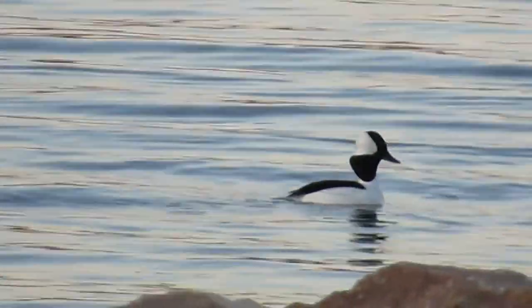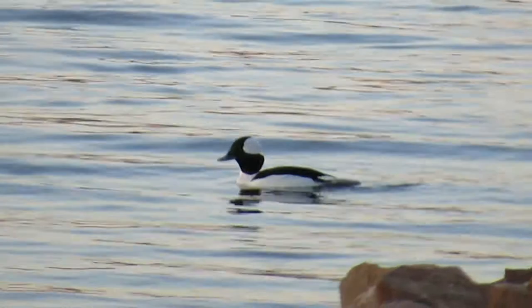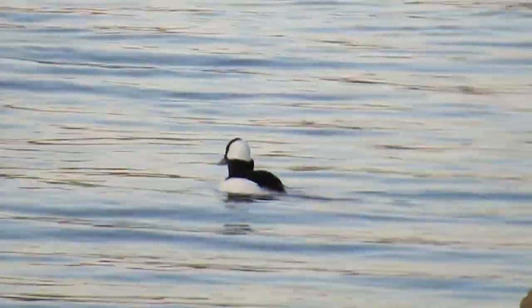They're called buffleheads because their head is so large compared to their body, and the name is originated from the word buffalo.